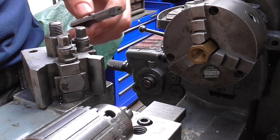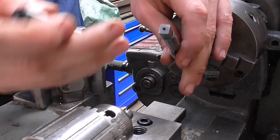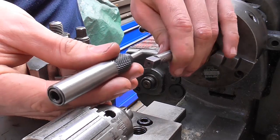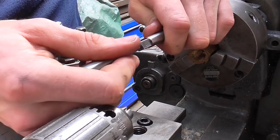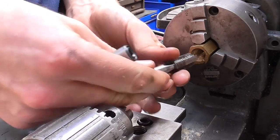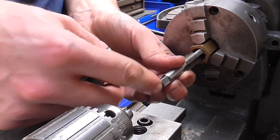Typically when I'm tapping a hole on a machine I like to use a spring-loaded center. As you can see here, this tap has a small center hole in the end, and you put your spring-loaded center in the tail stock chuck or spindle. That can be compressed, and then the spring tension pushes on the end of the tap, keeping the back end of the tap straight when you're tapping a hole.